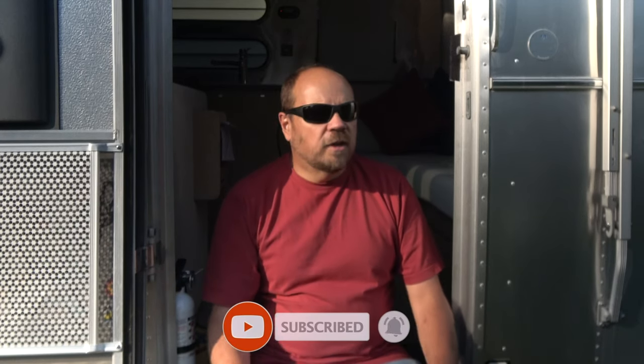I hope you found these tips helpful. If you did, please give us a thumbs up. If you have any questions, leave a comment and I'll answer them. If you haven't already, please subscribe to our channel — we post new videos every week and we'd love to have you follow along on our adventure. Until next time, we'll see you down the road.